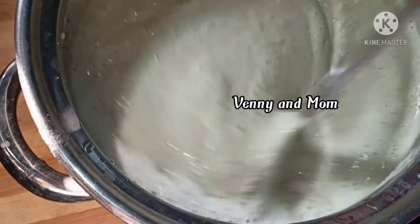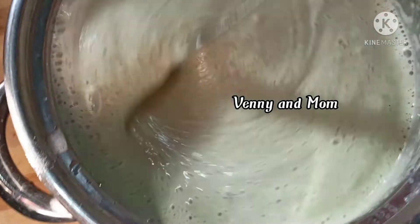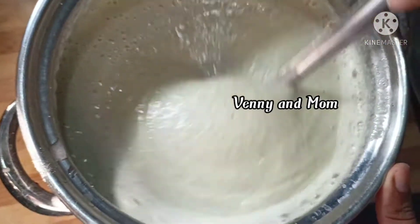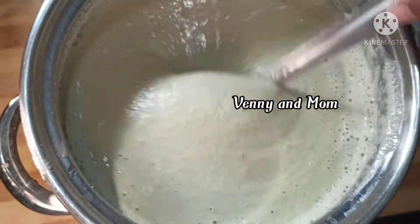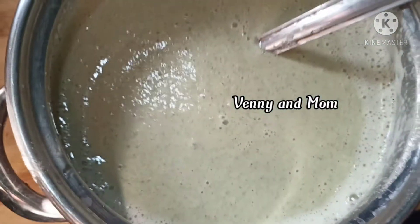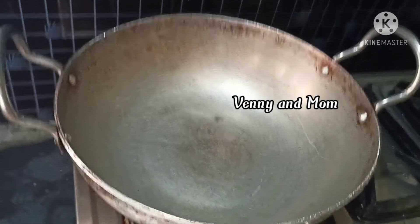I will put salt in the bowl. I will put the batter ready in a small bowl.